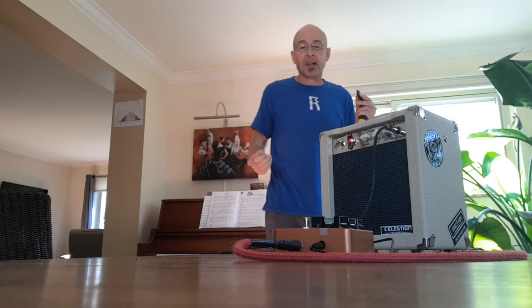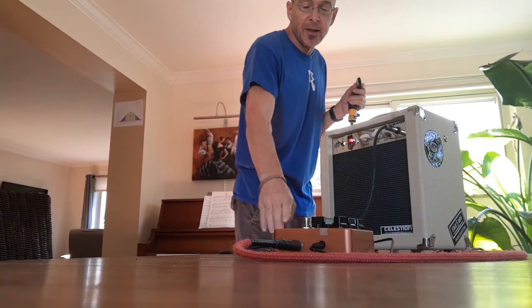Much better, right? Let's throw in a little bit of the delay and see what the full effect is.